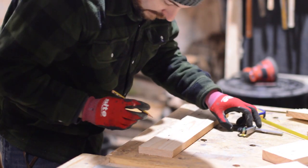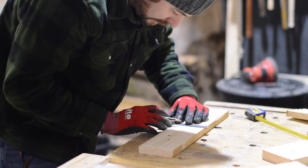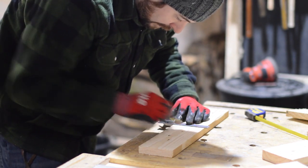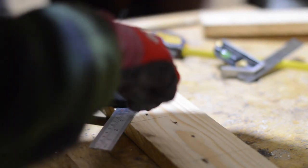Here I'm marking out where the four wine glasses will go — or the stems of them will go. With them marked out, instead of doing any measuring, I just join up the corners to find the centre point.